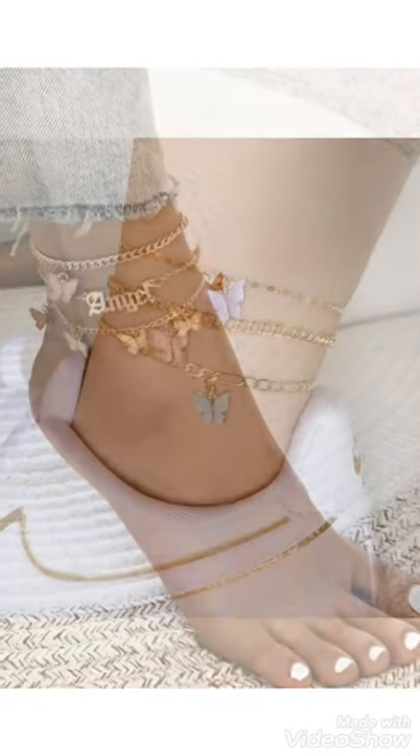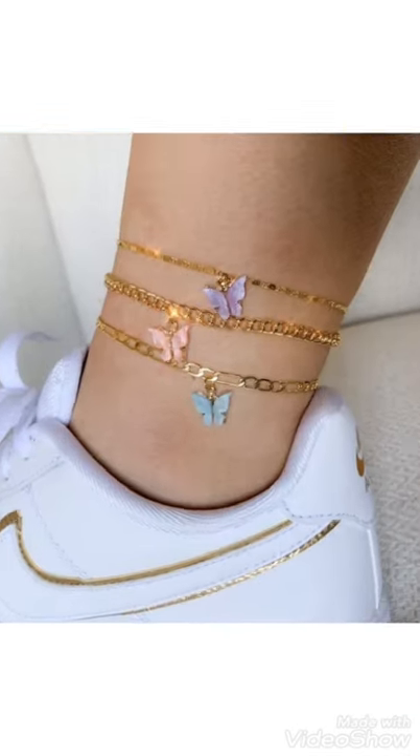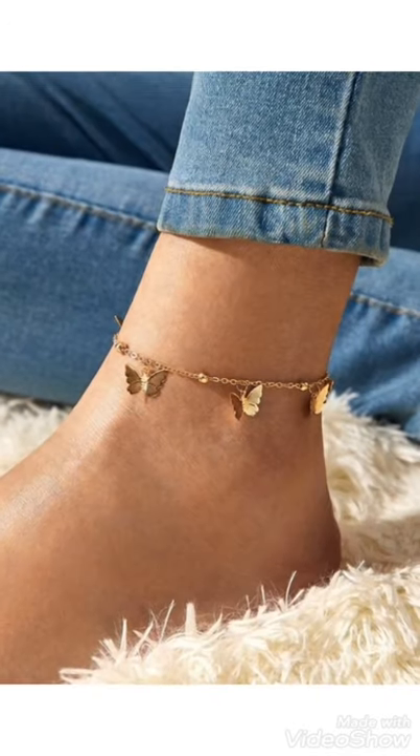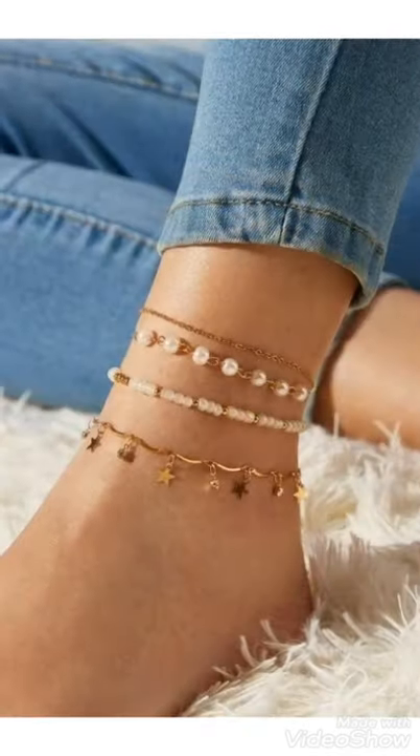Hi friends, welcome back to my YouTube channel. Today I have a new video with a new idea about beautiful anchor bracelet designs. You can see them in this video.